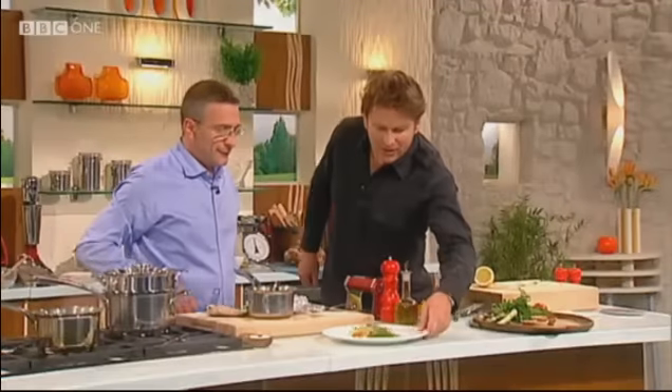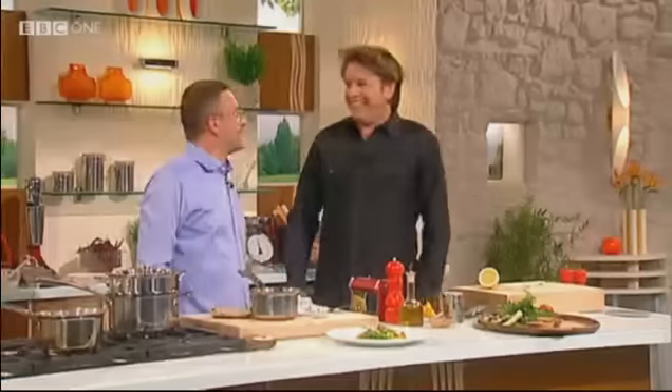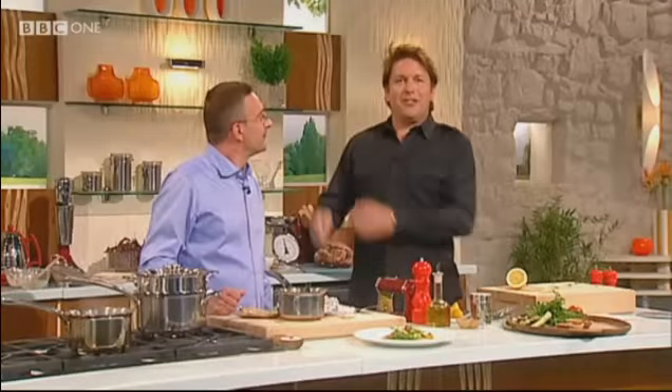There you are, James. And don't forget to get a good shot of those diamonds. Very nice. Remind us what that is again. It's cannelloni of Devon crab with a virgin olive oil sauce, cooked by an absolute legend.